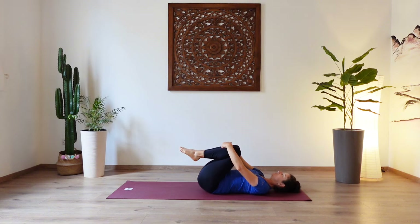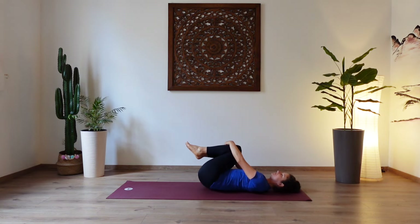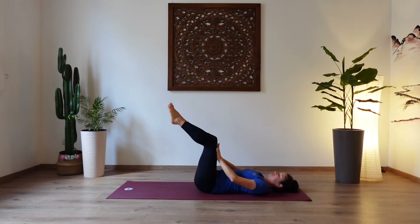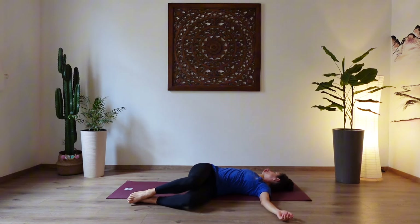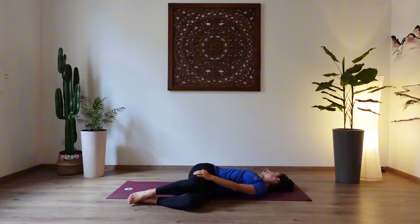Well done. Bring the knees to the chest. Relax the head down. And rock a little bit from side to side, massaging the spine. And then bring your legs into a tabletop position and both arms shoulder width away from your body, palms face up. Spinal twist. Inhale. Exhale, let both legs fall over to your left side. Gaze over your right shoulder towards your right hand. And you might want to bring your left hand onto the legs for some extra grounding.